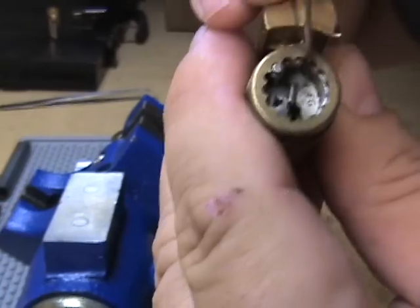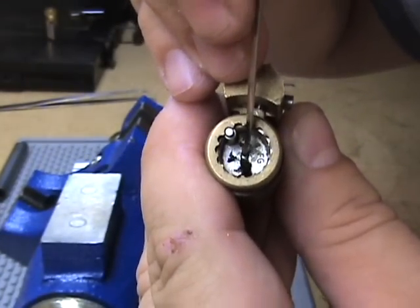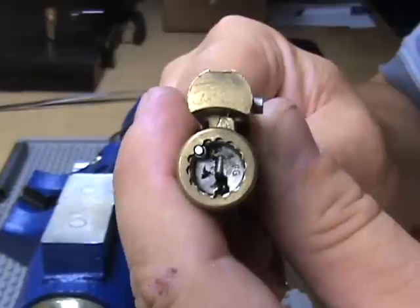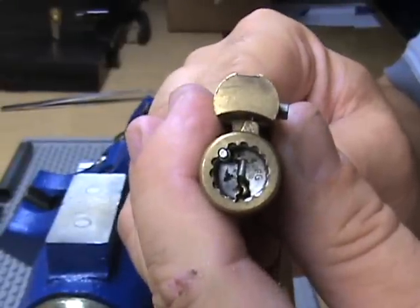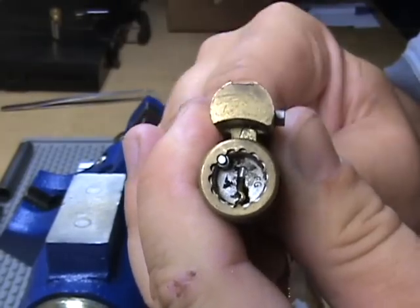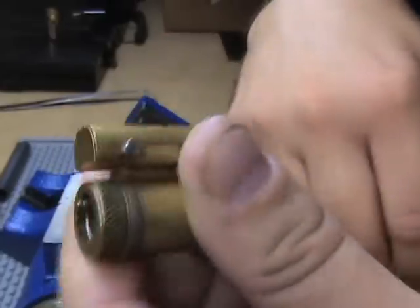See that little pin? It gets lifted up. That lets the control lug turn in. So that's how they work.